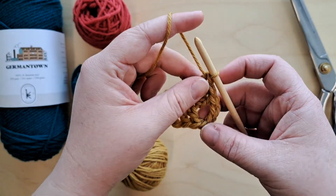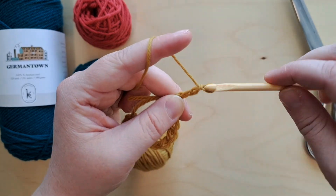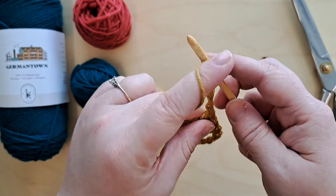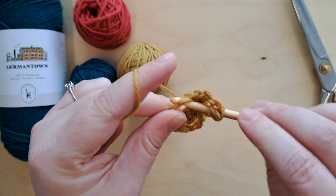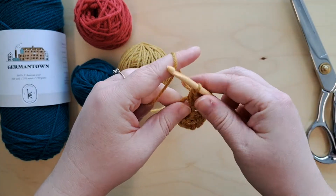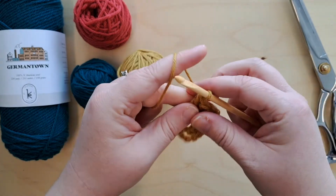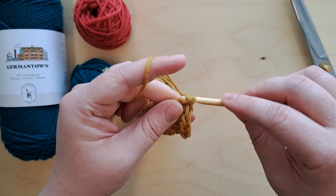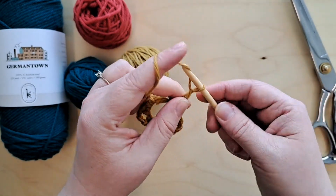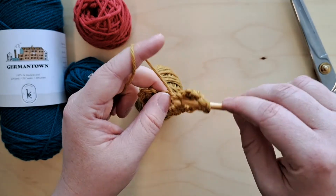We are just going to do that again. We're going to chain three to make our second corner, and then do three double crochets into the loop. Then again — chain three and three double crochets into the loop.